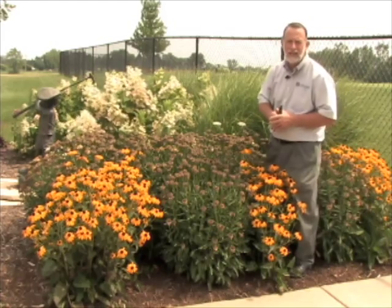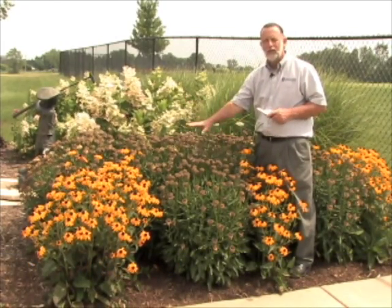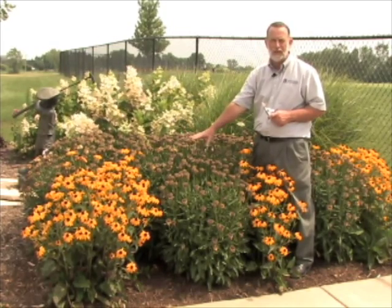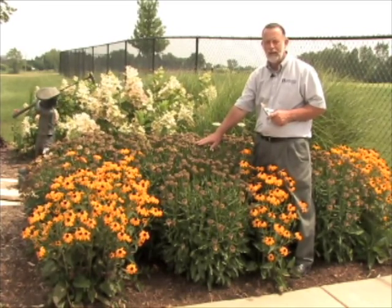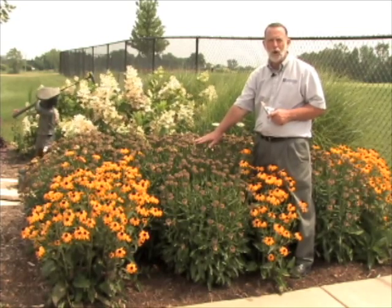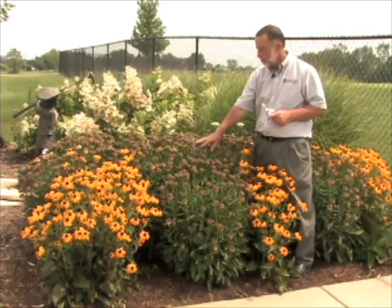Gardeners that have lots and lots of beds and lots and lots of perennial flowers always come to that time of the year where they have already flushed out. They were beautiful a couple weeks ago, but the blooms have now faded. Your choices are leaving them or deadheading them. If it's a plant that produces a lot of seed, the plant is using an awful lot of energy to fill out that seed rather than encourage its own vegetative growth. So oftentimes gardeners will go ahead and do some deadheading.